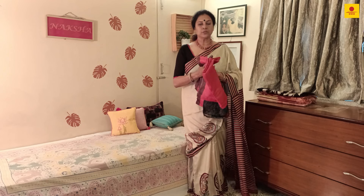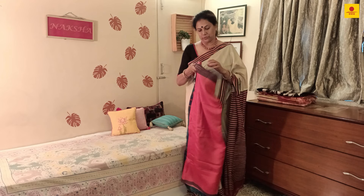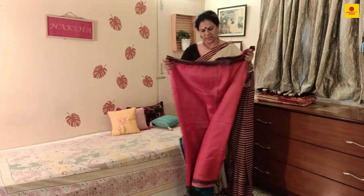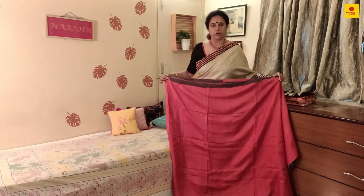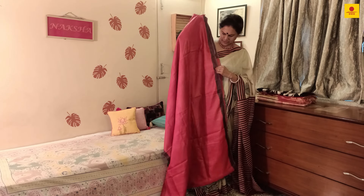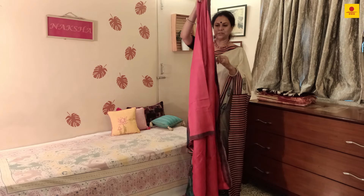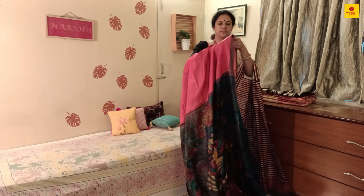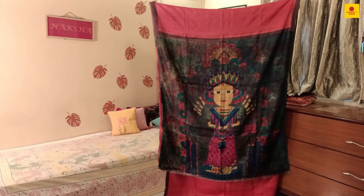I'd like to show you quickly the ones I have here. I begin with the hand-painted one. All the sarees are mainly in silken tasar. The one I'm showing right now is a tasar silk — a beautiful red tasar silk. The saree is a pretty red shade with a thin border. Red is a shade which is loved for any festival. The pallu is the most interesting part, which is theme-based — a very rustic Durga has been painted on the pallu.